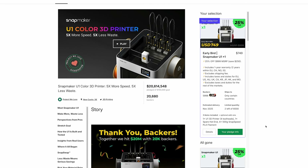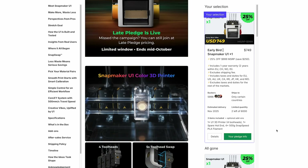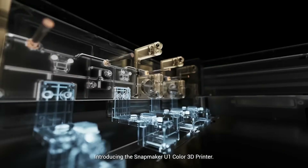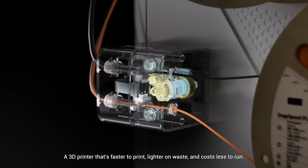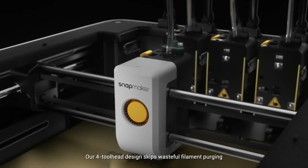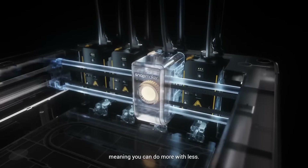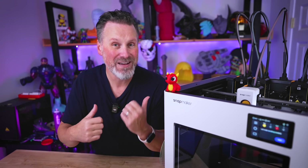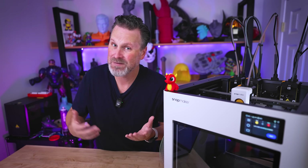For any of you that weren't aware, the U1 launched over on Kickstarter back in August, and by the time the campaign ended, there were over 20,000 individual backers for this multi-tool head 3D printer. It also raised $20 million in funding, making it the biggest 3D printer campaign in Kickstarter history. They've already started shipping out units to some of their backers, myself included. I'll be doing a full-on review once my Kickstarter-backed printer arrives.